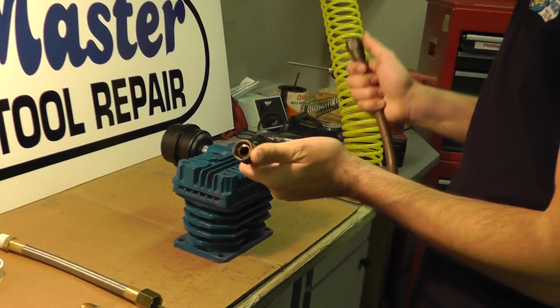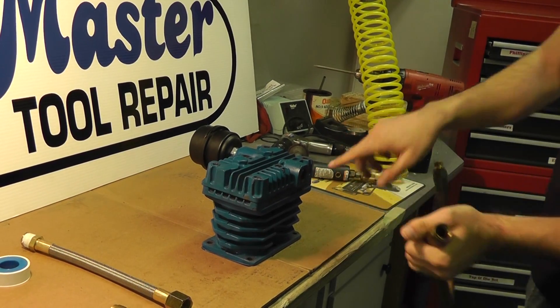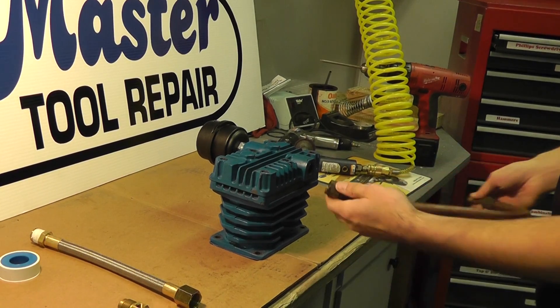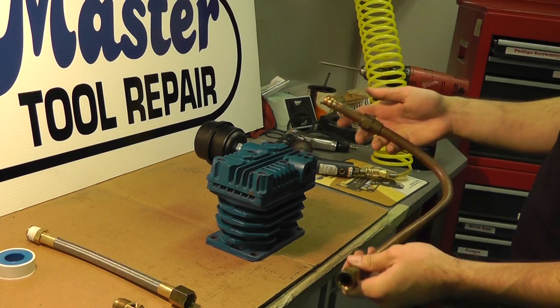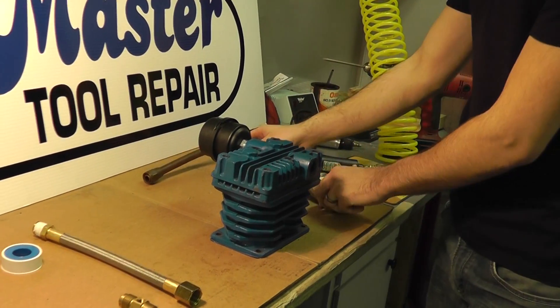So here we already took off the compression adapter. You would have typically a brass adapter here so you can thread on the transfer tube, thread on the fitting. I already removed that, so I have this original already off of the pump.